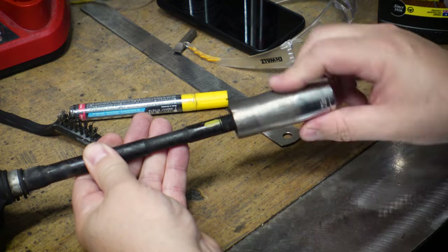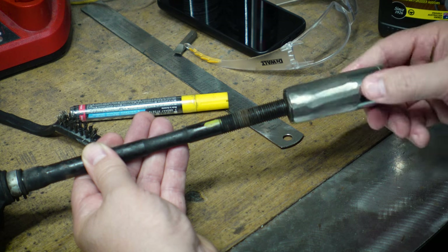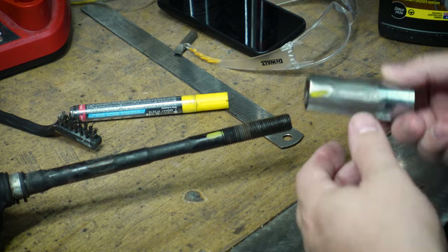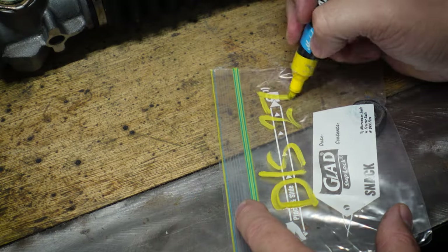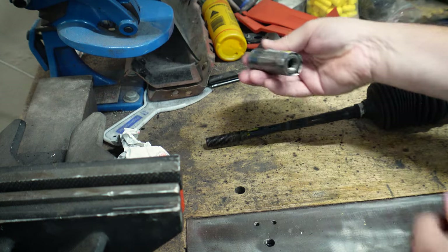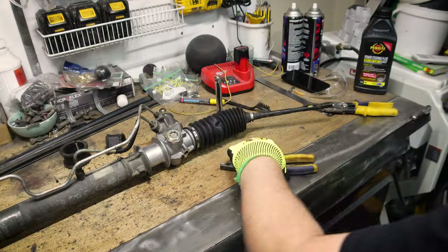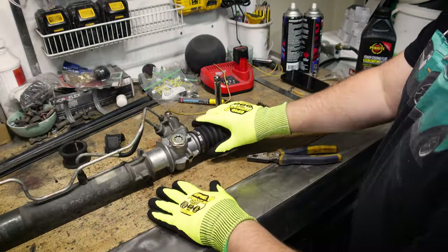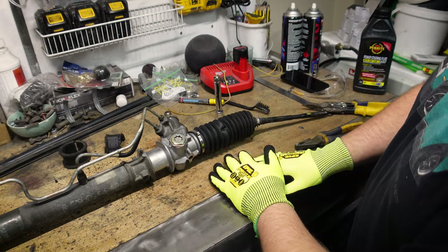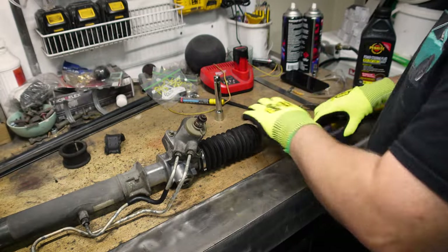Two, three... 26, 27 — 27 and a quarter maybe at best, probably just 27 is fine. 29, 30. Now I want to get the rack boots off just so we can see what's underneath them. I actually think the steering rack itself is in pretty good nick. First things first, we'll get these seals out of the way.